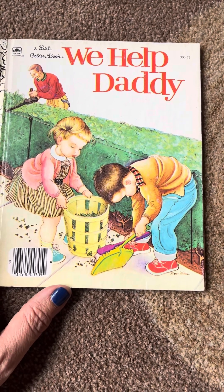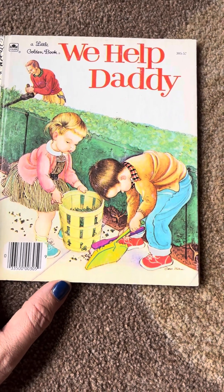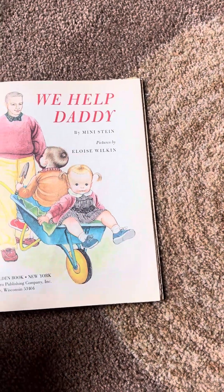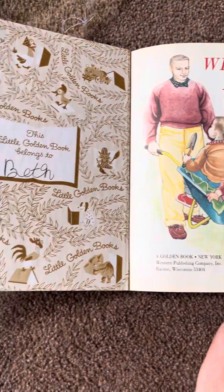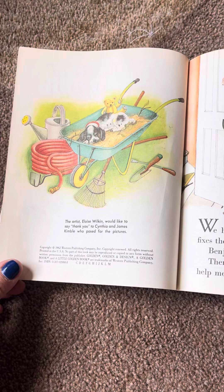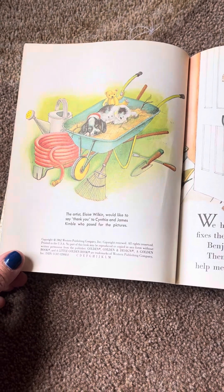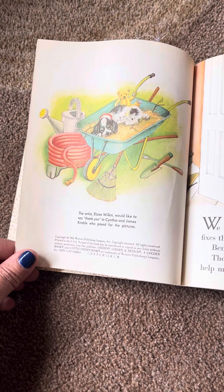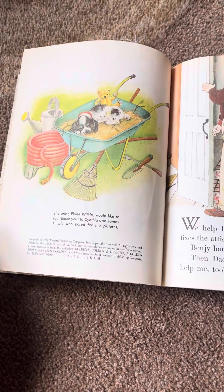Here's a special Father's Day book called We Help Daddy, one of my favorite illustrators again, Eloise Wilkin. This book originally belonged to Beth. Beth, if this is your book, let me know. The copyright here is 1962. And she would like to thank Cynthia, James, and Kimball, who posed for the pictures.